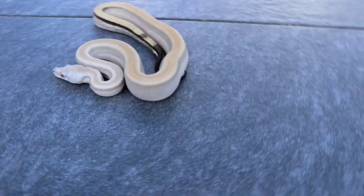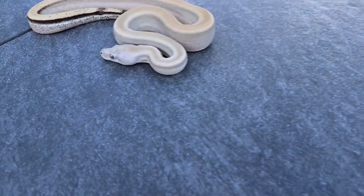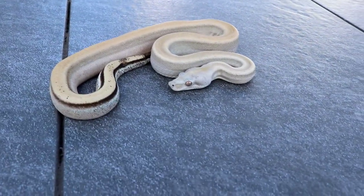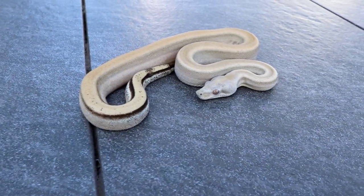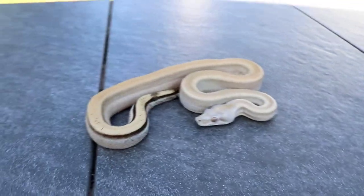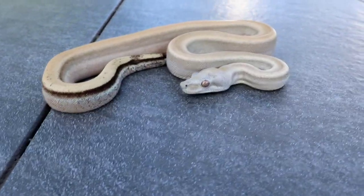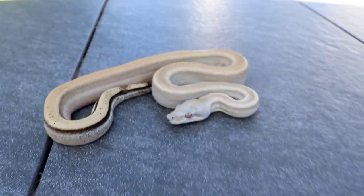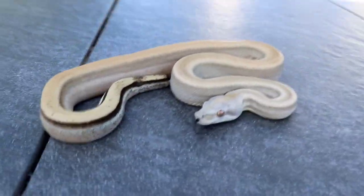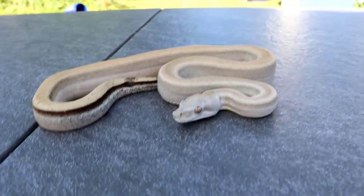Hey everyone, I just want to do a quick little video on this guy. This is a sterling boa, or patternless boa. I picked this guy up last year and he's really cool looking — just how plain the pattern is, and the eyeballs and just everything. It's really cool.